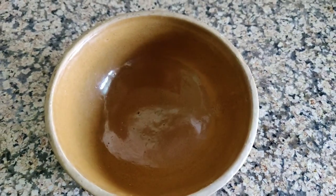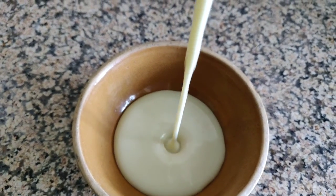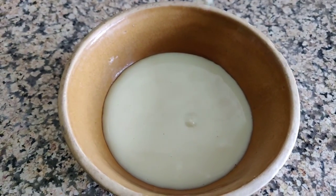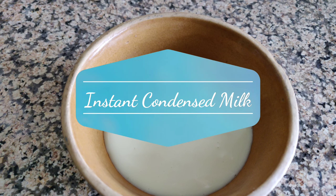If you like condensed milk, some people just love it in the fridge. Some desserts are made using condensed milk. So today we will make instant condensed milk without custard powder and without milk. Let's get started.